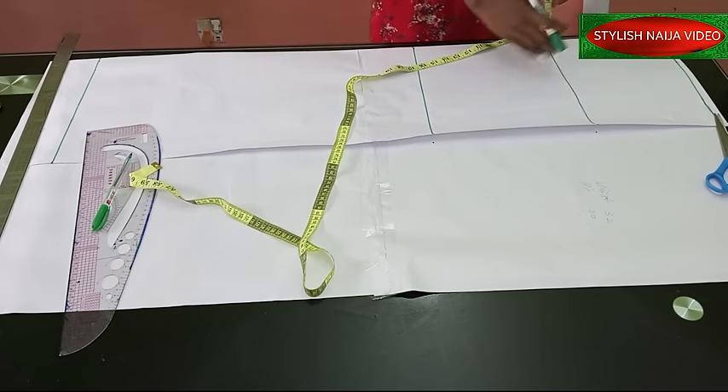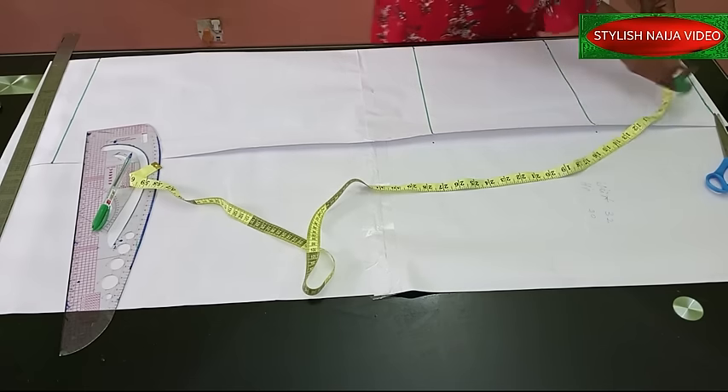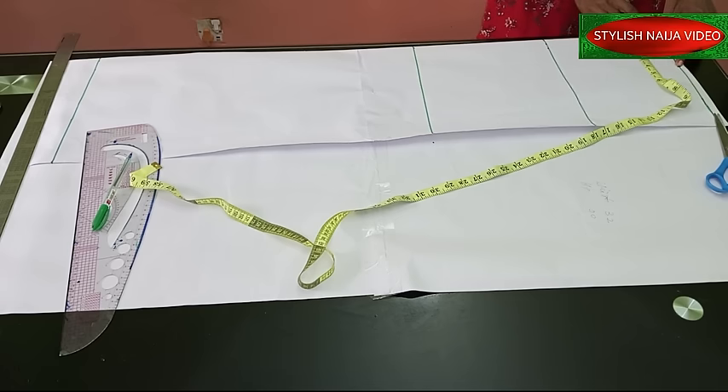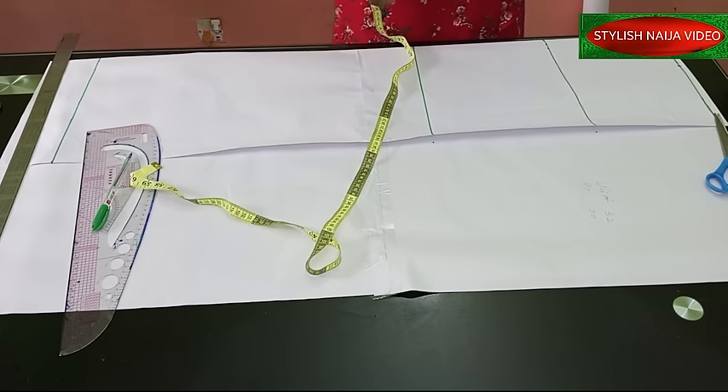I want all beginners to really understand this pattern. You're going to come to the waist part — since we're using eight inches for the nipple-to-nipple and the pattern is divided into two, you mark four inches at the top here. This is how wide the center of my skirt is going to be. If you think it's too wide, you can reduce it.